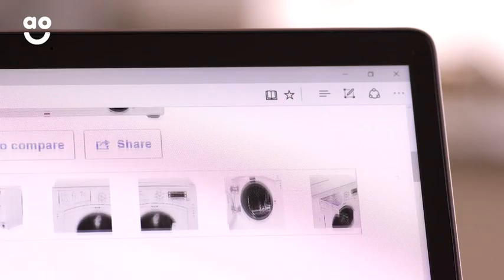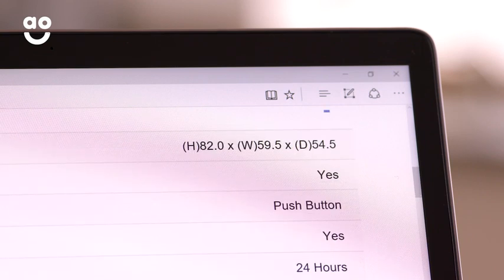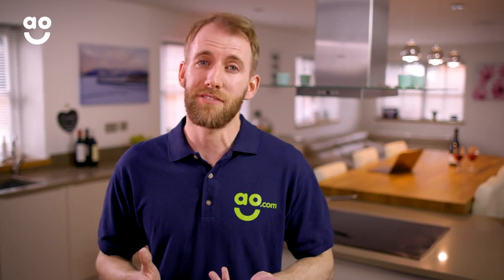If you're building a kitchen from scratch, you can find all the dimensions for our built-in appliances on our product pages. Once you've got your measurements and are ready to buy your new appliance, select the installation service at the checkout to make life even easier. Our engineers will do all the hard work for you, so you can relax and enjoy your new appliance.